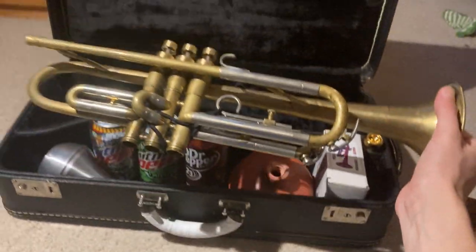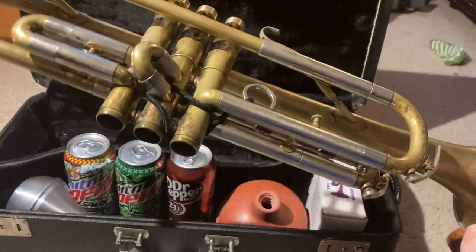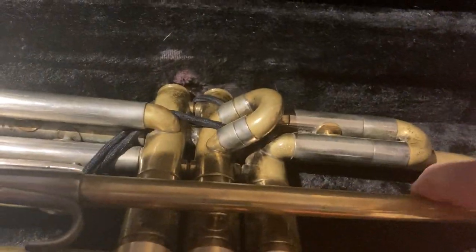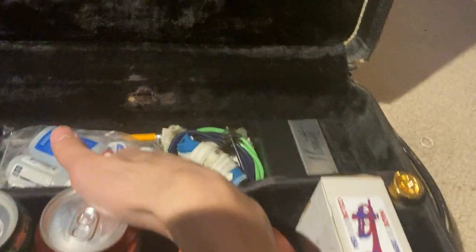It's basically de-lacquered with a light brush finish on it. It doesn't have the bottom caps on it because when I put it inside the case there's no room for the bottom caps. Lifting up the flap, we have a lot of maintenance goodies.